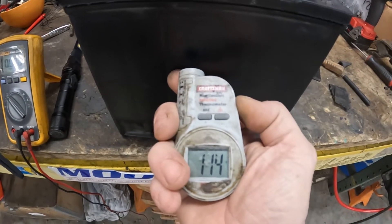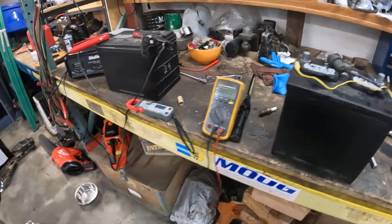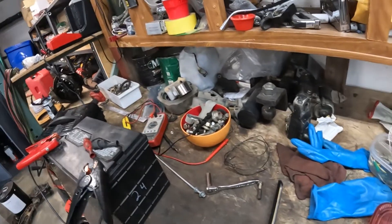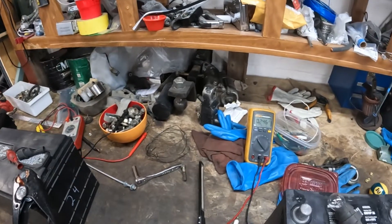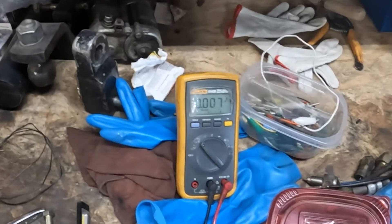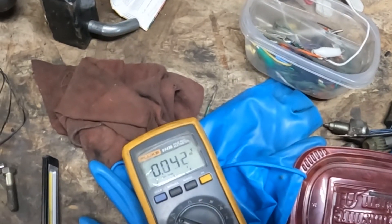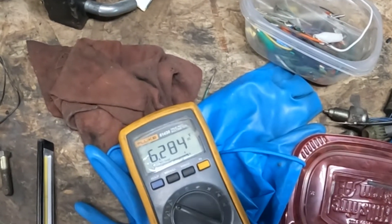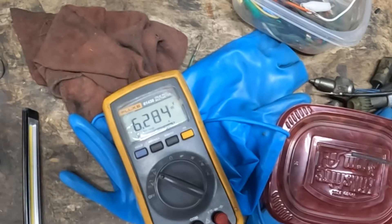The charger's been running for well over an hour and it's charging fine, confirming it's the battery not the charger. When I put this battery in the pail it was at 10.6 volts or something. After sitting in there, the voltage dropped to 6.2 volts. New battery time — it's coming up.